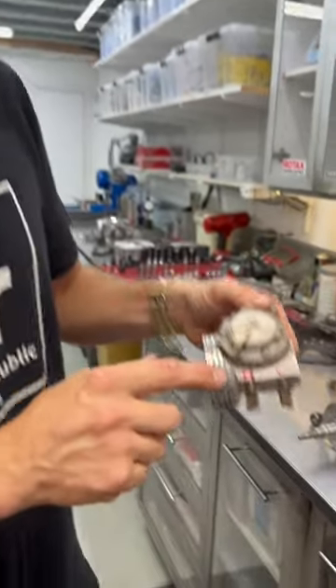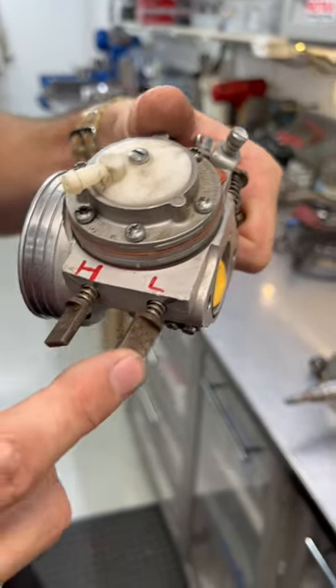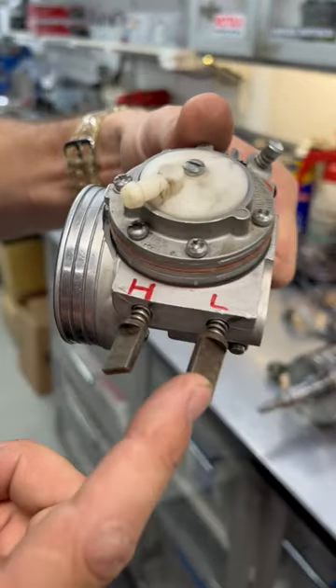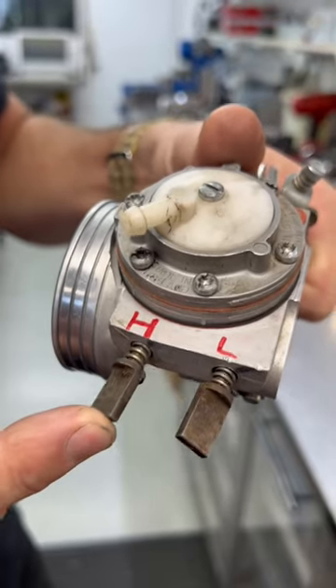Hey guys, did you know that on an iArmy Tillotson carburetor, the jet closest to the air box is the high-speed jet and the jet closest to the engine is the low-speed jet? We set this one at one turn open and this one at one and a half turns open, and you're good to go.